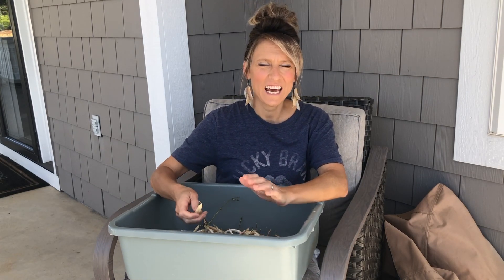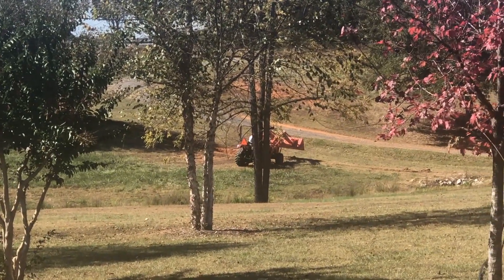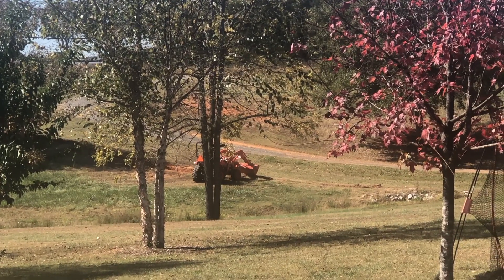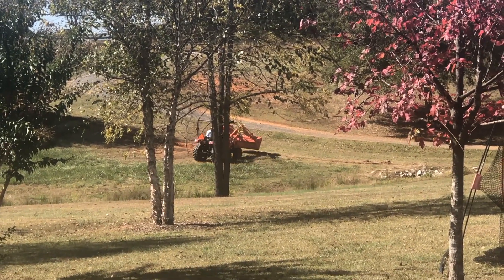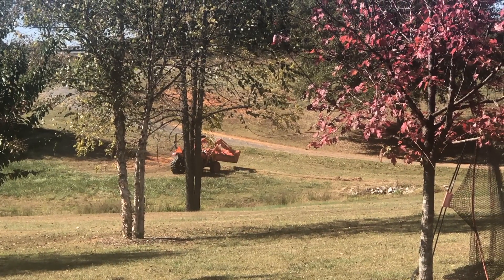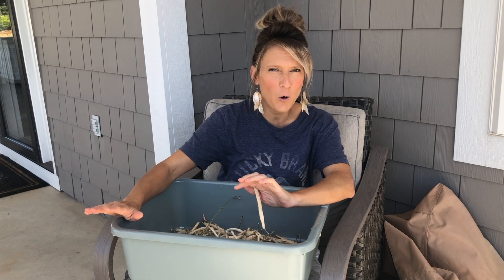Hey guys, welcome back. It is a beautiful fall day today. Nate is up by the front working with the tractor to try to fill in some trenches that he had opened up a few months ago to put irrigation up by the road for an orchard and for cows. So we're just finishing that off before the weather really takes a turn to get really cold. We don't want any of those pipes breaking, so we're going to get that done this weekend.